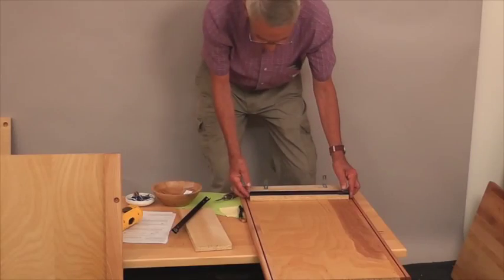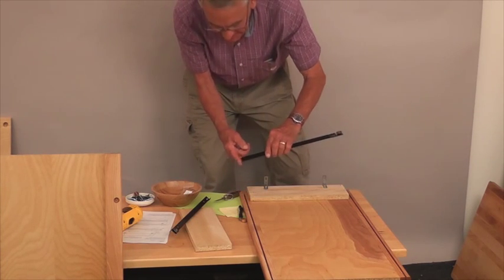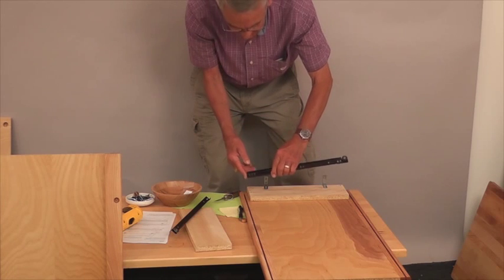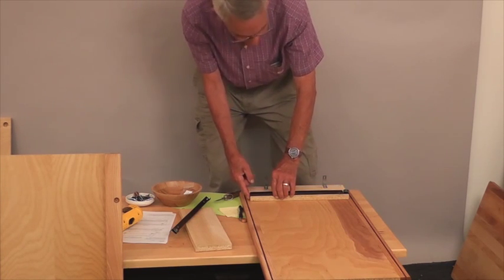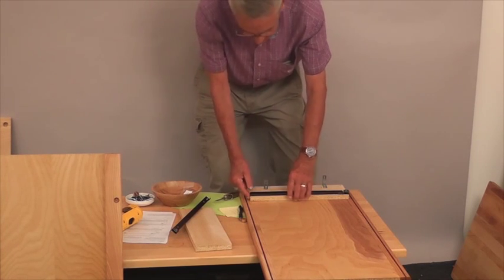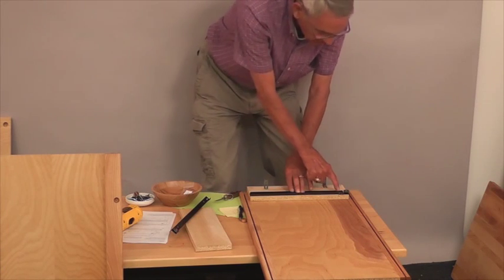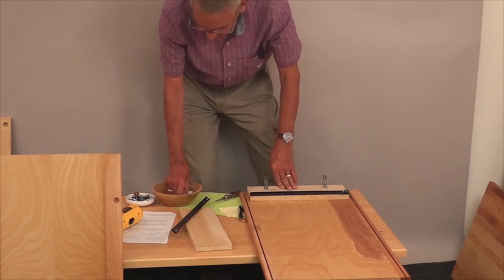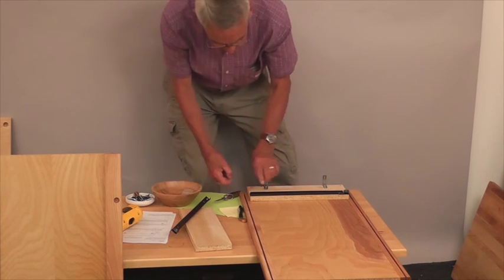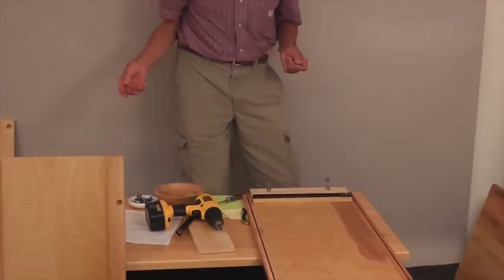In this particular case, the back of the glide — just the back away from the wheel — is going to line up with the back of this brace here. You'll see that two of the pilot holes line up. You might find a couple others that line up, but the important thing is that it's pretty much flush with this back brace here. We'll do exactly the same thing with the other side.